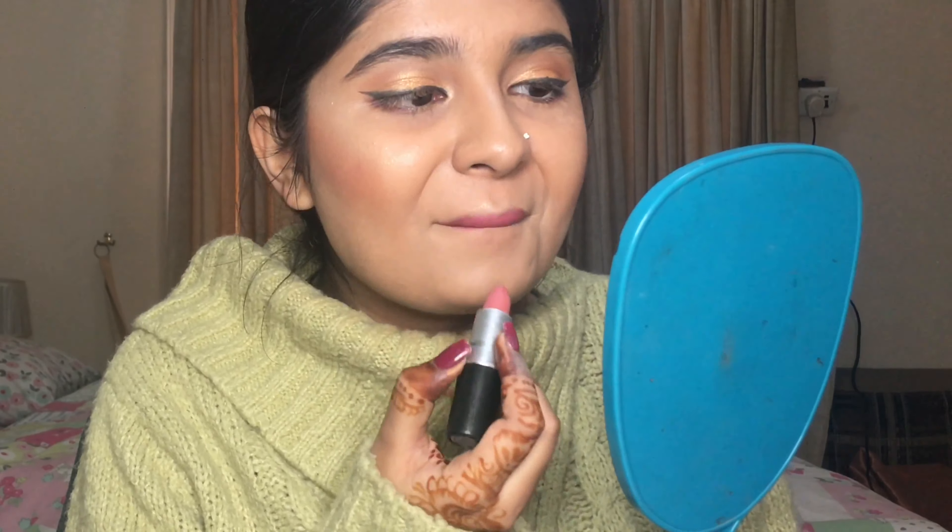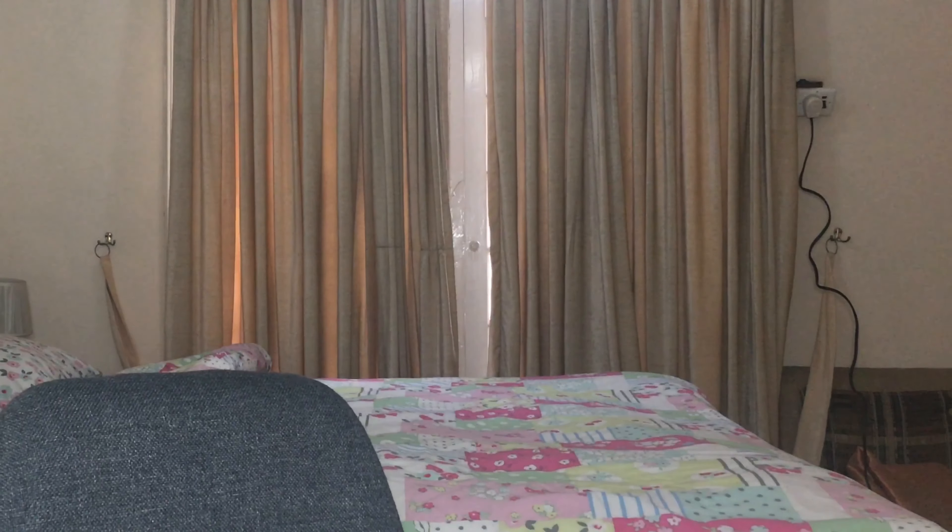One is my MAC mini in the shade Deep Danger and the other is my MAC in the shade Brave. What I'll do is first dab Deep Danger on, then take Brave and rub it all over — you get a very fresh pink-red. Or you can make your life easier and get a shade that's already like this. I'm not going to mix anymore — I'll be right back after a quick edit.